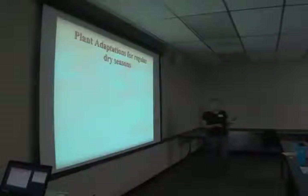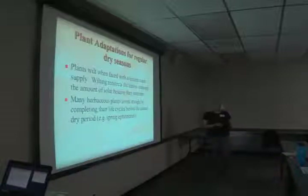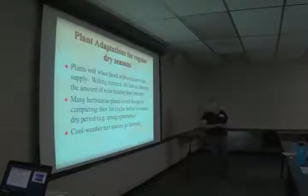A lot of plants normally have a dry season — this is about when we start our dry season — and they deal with it in different ways. Plants wilt when faced with limited water supply, and wilting actually makes the leaves lose less water by redirecting them downward, becoming smaller, and reducing the amount of solar heating intercepted. A lot of herbaceous plants avoid drought by completing their life cycles before the annual dry period, like May apples — the spring ephemerals. Cool weather turf species go dormant: your fescue lawns will turn brown but may not be dead unless the drought is extended.